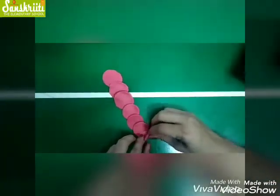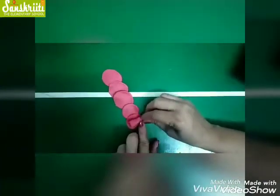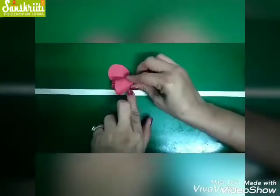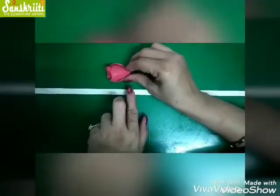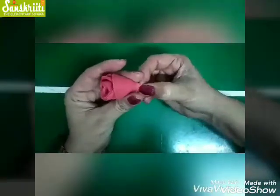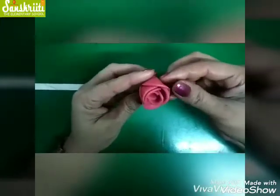Now roll it like this and give a shape to the petals.